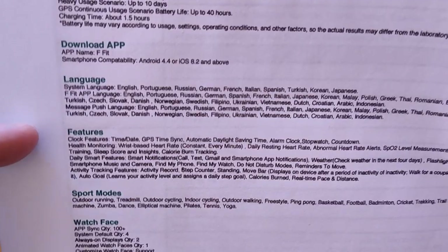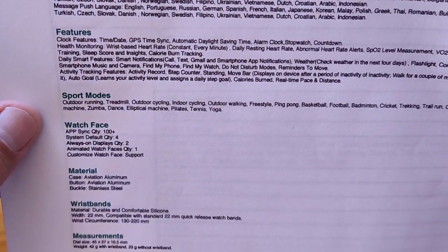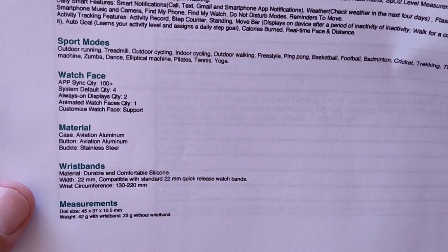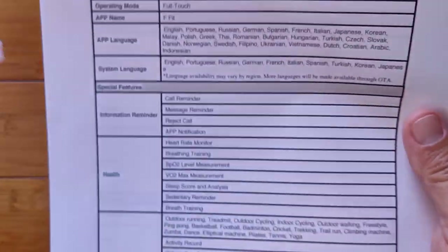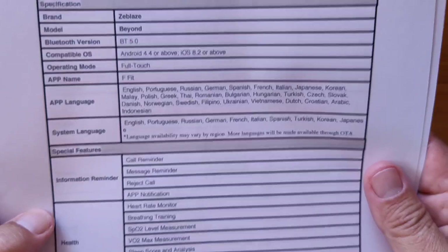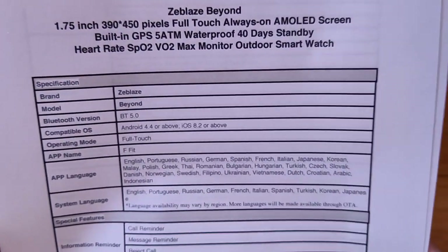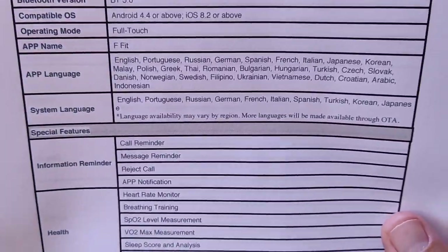Languages that are supported, features in this watch, different sport modes that are supported, and of course, running and walking and cycling are GPS-supported from within the watch, so you don't have to have your phone with you. Here's the listing from Banggood, and it gives you the same basic details, just organized a little bit differently.